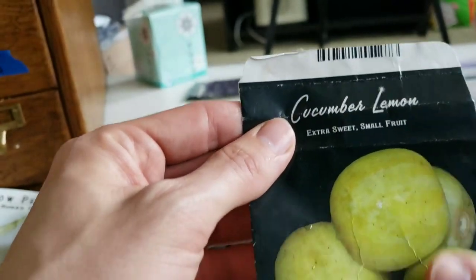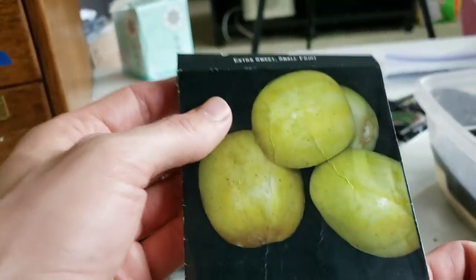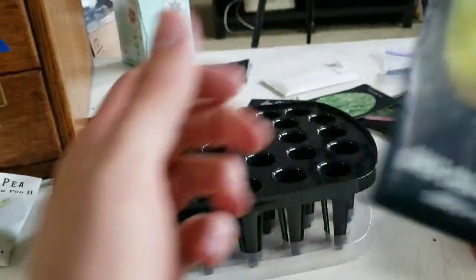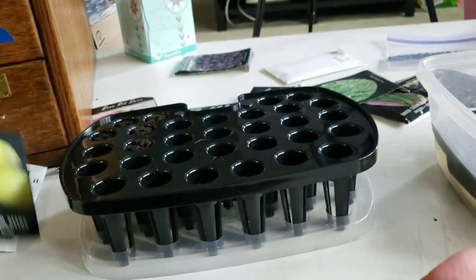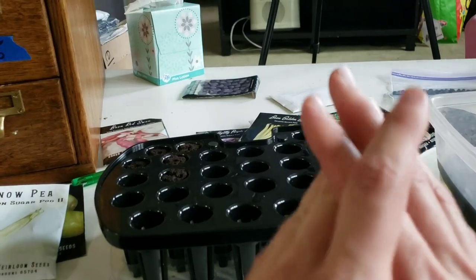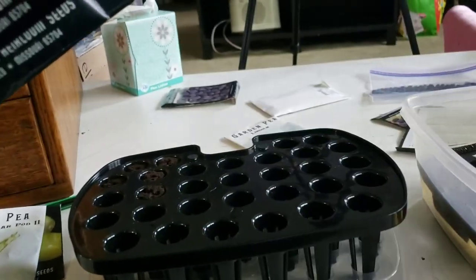I'm also going to do lemon cukes, or cucumber lemons as they're called — a really fun variety of cucumber that's round and bright yellow. It basically tastes like a cucumber. I'm hoping these will grow; I think my daughter will get a kick out of these. These seeds are kind of old though, so I don't know if they'll sprout. I'm only doing two of them since they're not the primary focus — my daughter's really into peas.